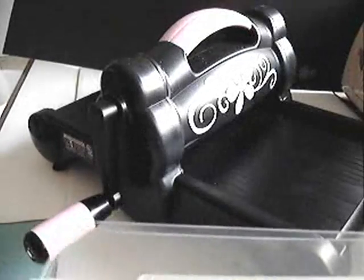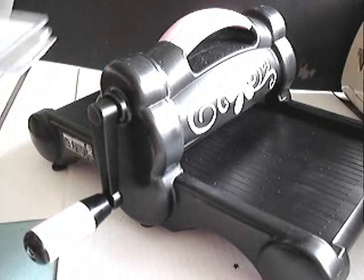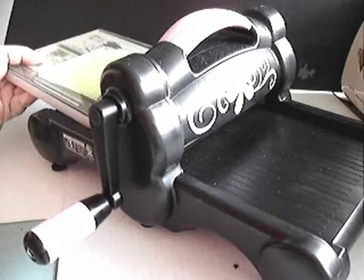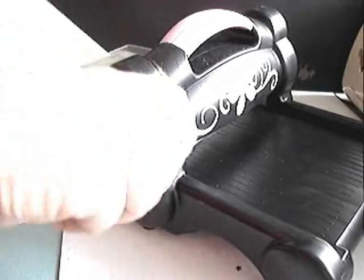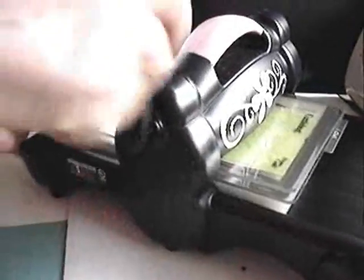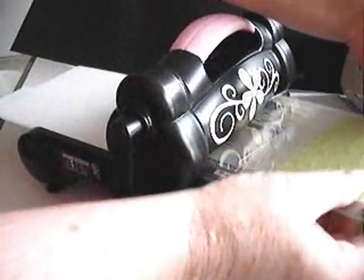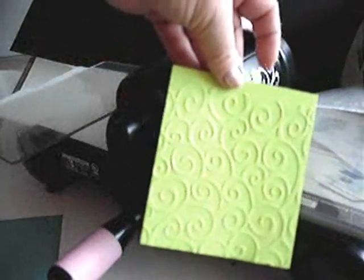For this particular project we use tab one — it tells you on the cutting folder what tab to use for what project. For Cuddlebug embossing it goes on tab one. Now what we do, we shove it in there like so, roll the handle, and it comes through. And here is our embossed paper.